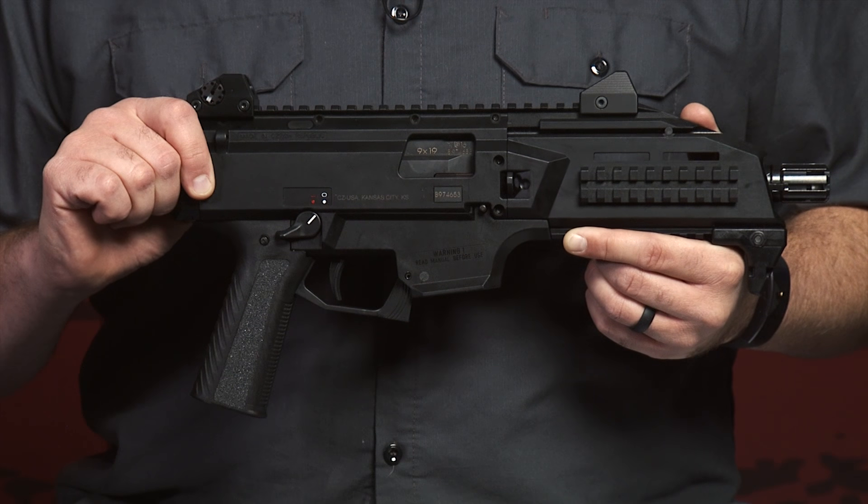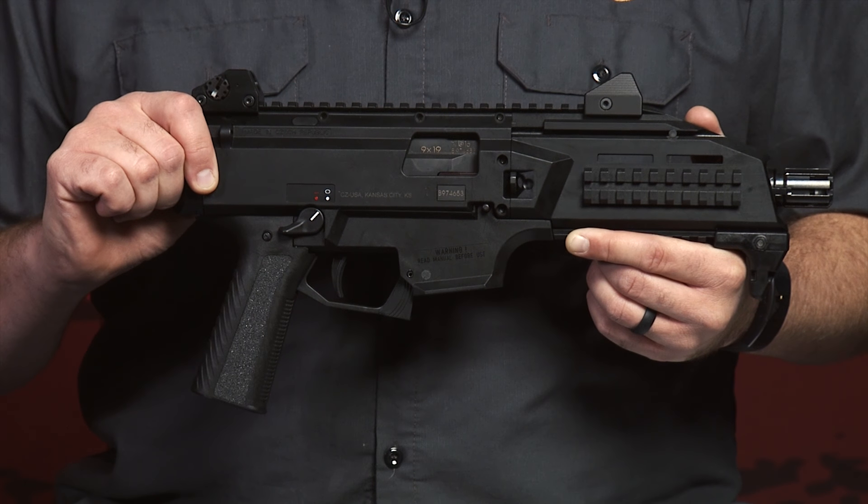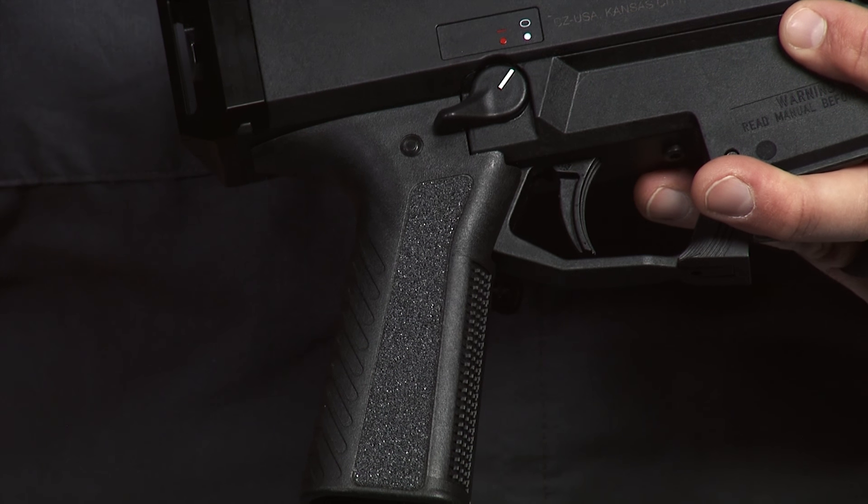Hi, Scott Folk here with Apex Tactical Specialties. Today, I want to talk about the CZ Scorpion EVO 3 S1 pistol and carbine grip that we just came out with. The key feature of the Apex optimized grip for the CZ Scorpion is the grip angle. We went from a 29.5 degree angle to 15 degrees, which provides a much more comfortable and ergonomic feel for the shooter.